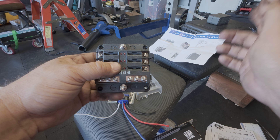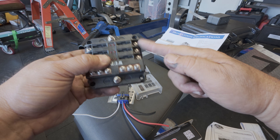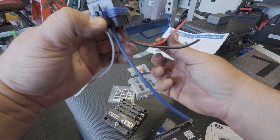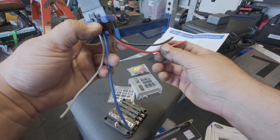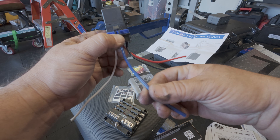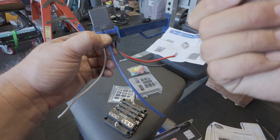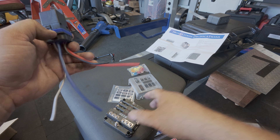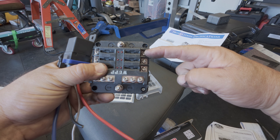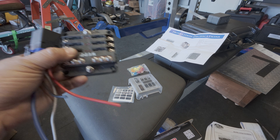Anything I need key-on cranking power for I hook up to the fuse box outputs. If I need constant 12 volt power, those outputs won't have it — I have to go straight to the battery or to the red side of the relay, which is connected directly to the battery and always has 12 volts. The blue wire only has 12 volts when the key is on or during cranking. Make sure you understand that distinction — if a component needs constant power and you wire it to the blue side, it'll lose power when you turn the key off.